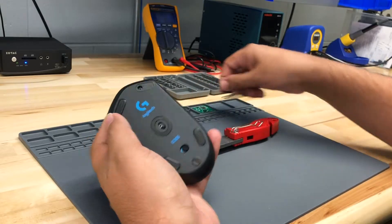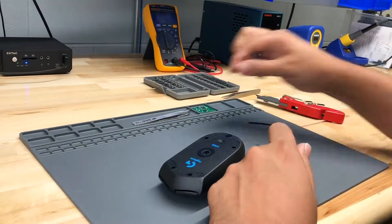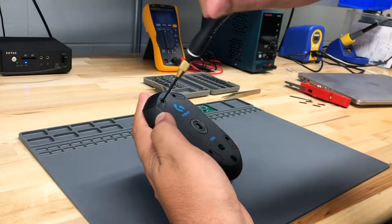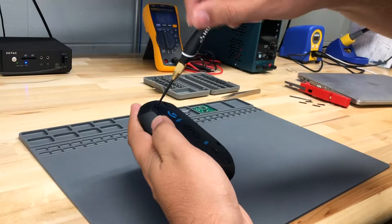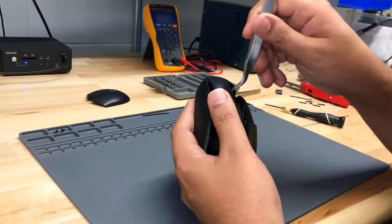Taking it apart is pretty easy — just take off a couple of these sticky covers, four screws, and a little bit of fiddling with the mouse. I did struggle with the front clip for a few minutes, and once I figured out how that worked, it pretty much came apart pretty easily.